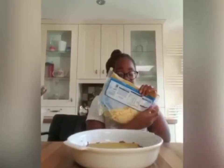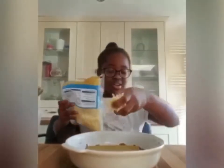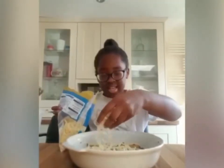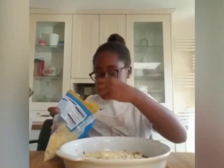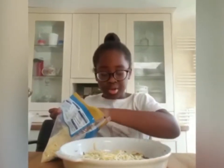We are using grated cheese from Creamfields — you can use any cheese, but we've decided to use this one. You're going to sprinkle it on top. Everyone loves a cheesy lasagna, so we're going to make it as cheesy as we can. I'm going to put it all around.